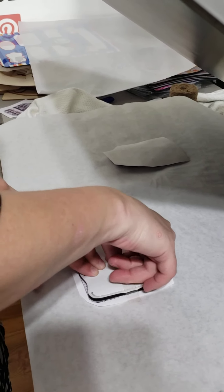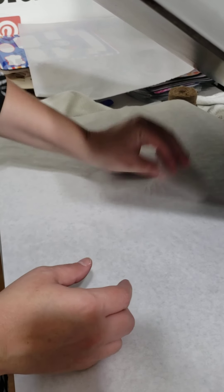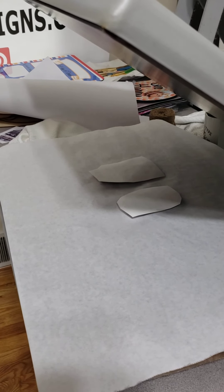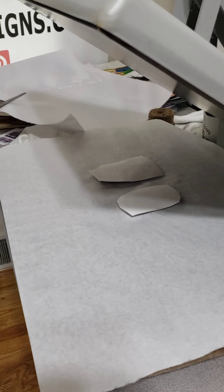Underneath each one of our blanks, I always put a print size. So after you purchase your blanks, if you get them in and you don't know what size you should print them at, just go on to our website and look at your blank and it'll tell you what size you should be using.